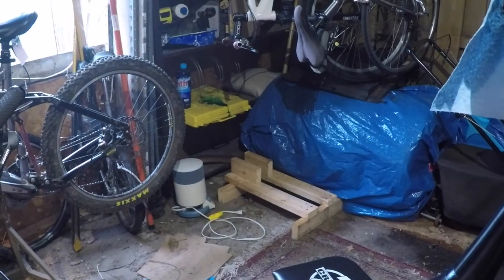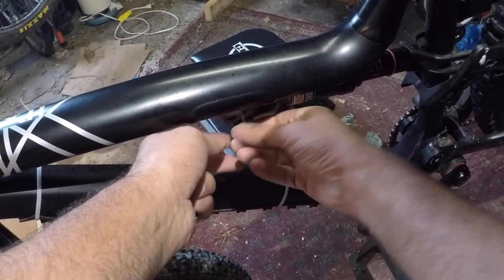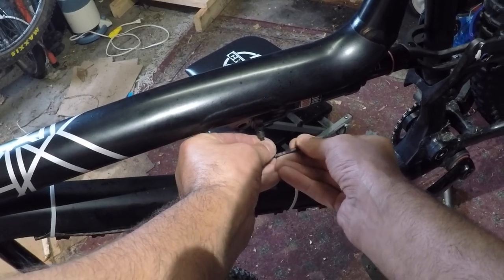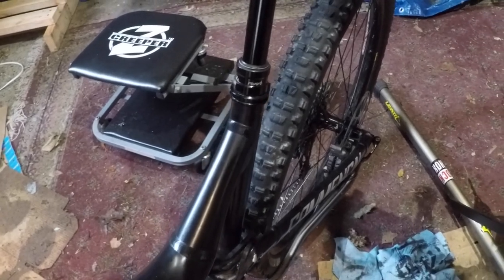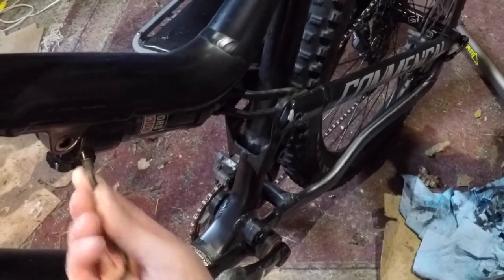As always, the first thing we're going to do is let the air out of the shock. Press that down all the way with the valve held in to make sure we've got all the air out.